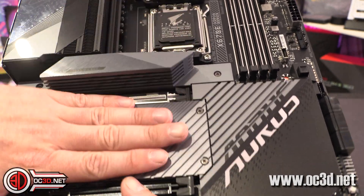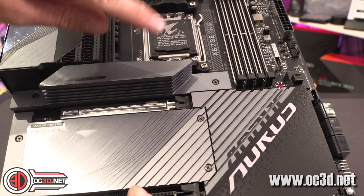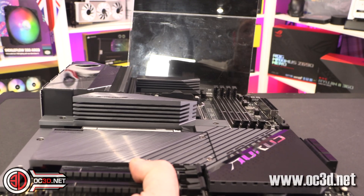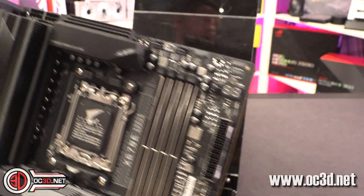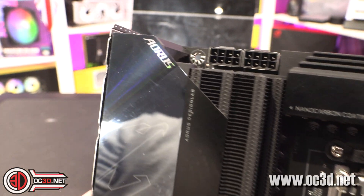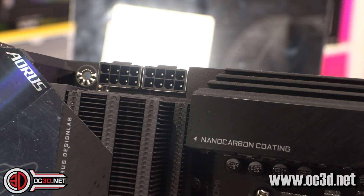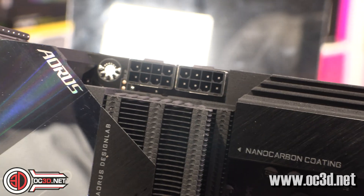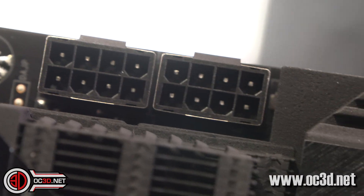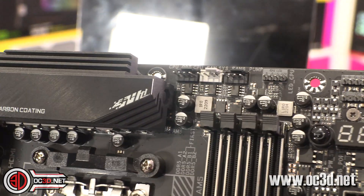There are three M.2 slots underneath here, and then the Gen 5 one underneath with the big heat sink, so I'm assuming we're going to get some heat out of those drives. Now we're going to have a good look around the board. All eight pins up there — if you look carefully they're all solid, not folded metal, which means they are made for delivering lots of power.